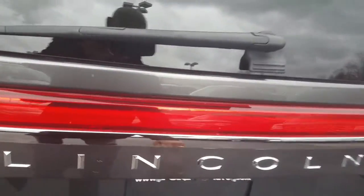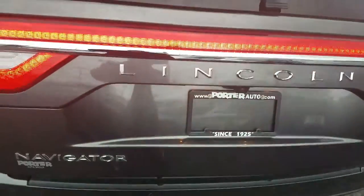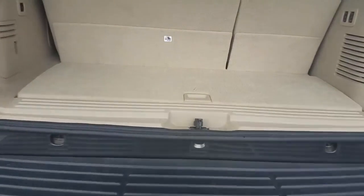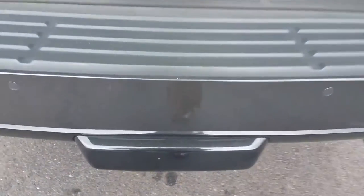This is the power liftgate. Also looks like you already have a tow hitch on here — I can feel that back there. That's a tow hitch underneath this thing here.